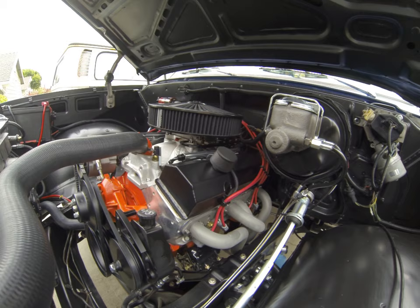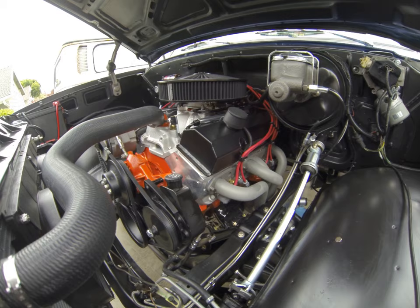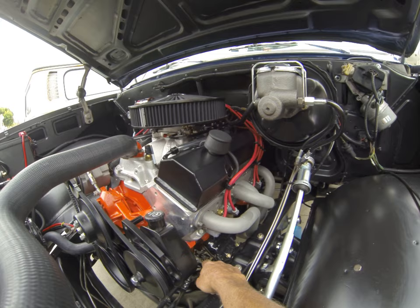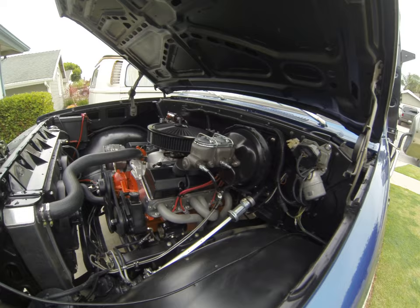Redid the fuel system with a Walbro pump. What I tried to do is everything that was Chevy, I tried to keep — just have it sandblasted and repainted rather than buying brand new shiny Chinese stuff. Every little bracket, every motor mount bolt — tried to keep it as Chevy original from '74 as possible. I think it did a pretty good job.